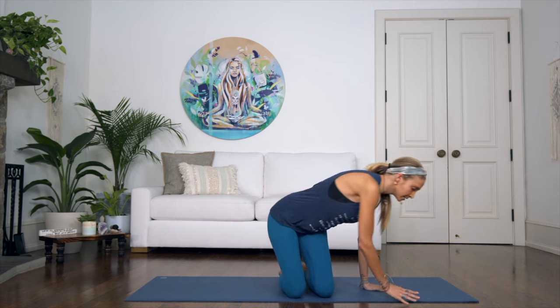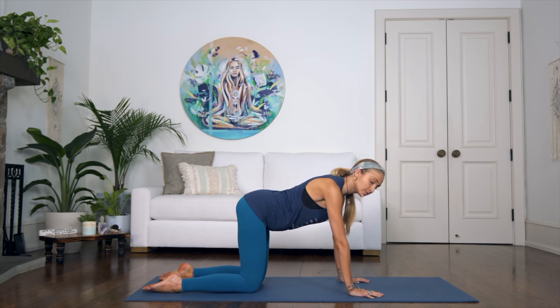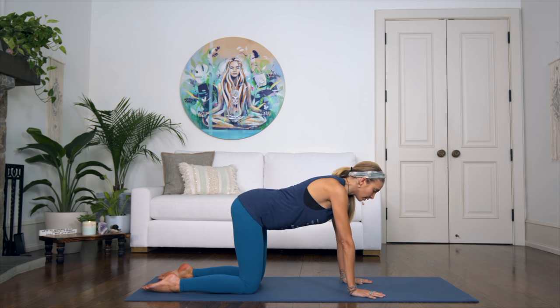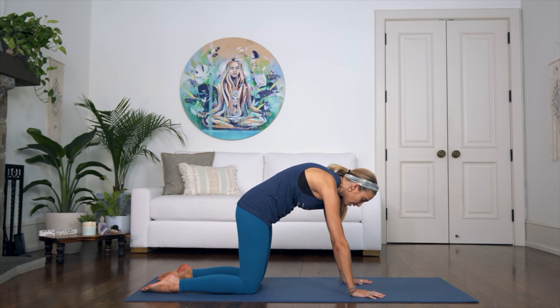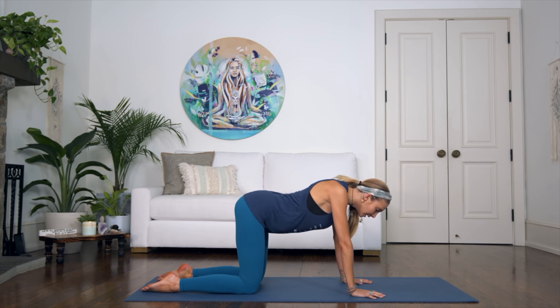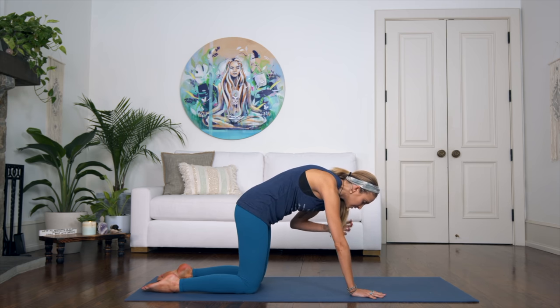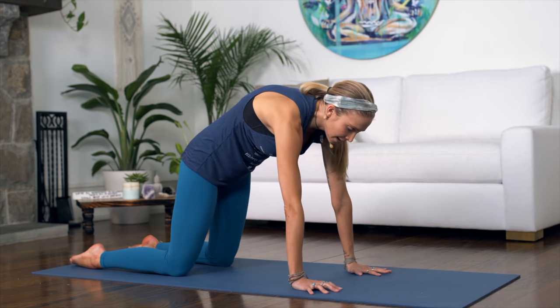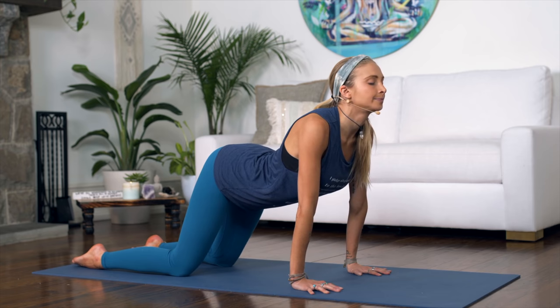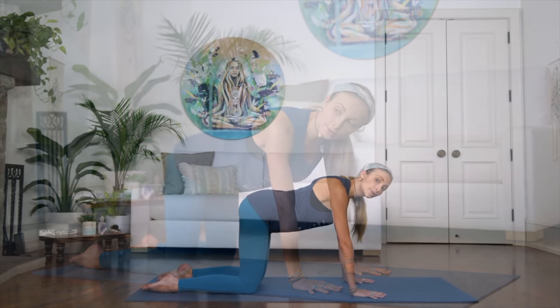To begin our practice today, we're going to start in an all-fours position. Come to the middle of your mat — shoulders right above your wrists, hips right above your knees. Take a deep breath in, allow the belly to drop, look up. On your exhalation, slowly release and round the spine, pulling the navel in towards the back. Inhale arch the back, look up; exhale into cat, rounding and tucking the chin in.